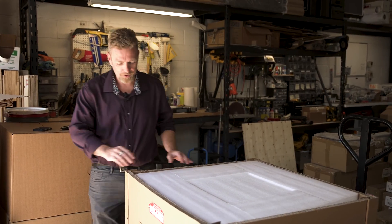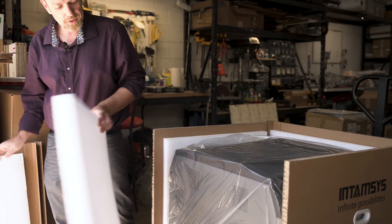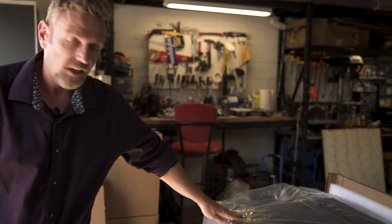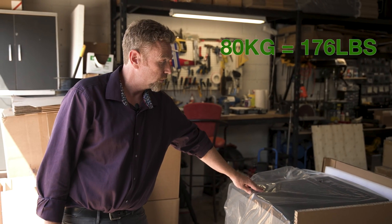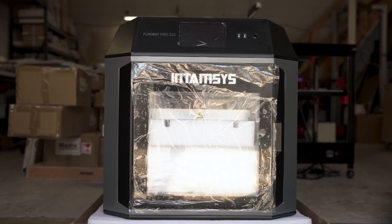Let's take a look at this machine. Love this kind of packaging — it comes right apart. One thing to point out: the physical size of this machine, and it is heavy. This thing weighs about 175 pounds versus a lot of other machines. The reason is it's made of metal and it's got all kinds of heaters in it.